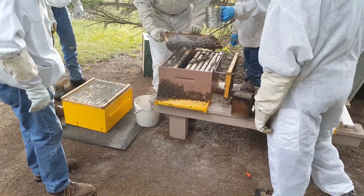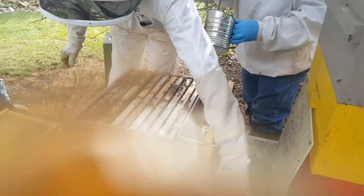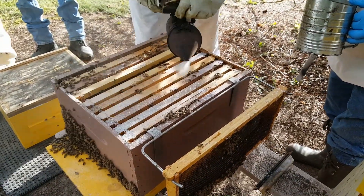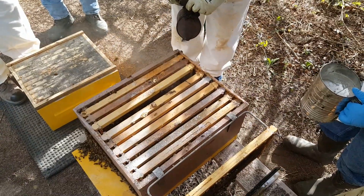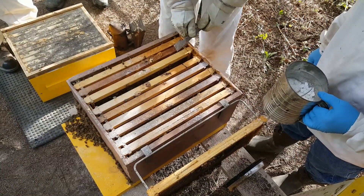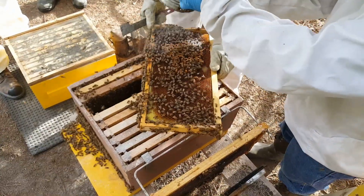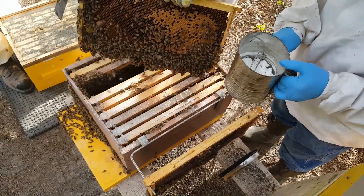There are some methods I've seen in other videos that I'm not too excited about. One method pours powdered sugar on top of the frames and uses a brush to let it fall down between the frames. To me, that's not as effective. We tried that and found that less than half of those bees were actually thoroughly coated. There are other videos where they absolutely drench them in powdered sugar, which is somewhat unnecessary. We just give them a light dust — just enough to stimulate grooming.